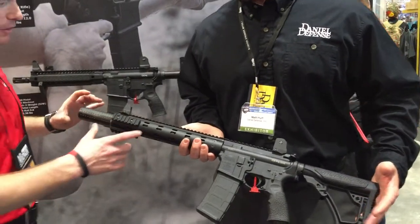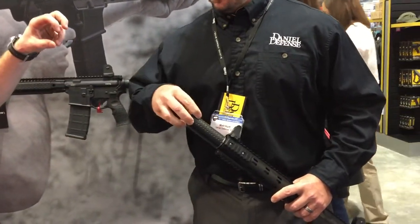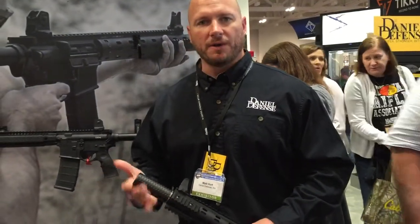So Matt, just real quick — on the suppressor, it's permanently attached, correct? It is permanently attached. But it is still serviceable — the end cap comes off? The end cap will be removed, the baffling can be pulled out, cleaned, and serviced in any way you need. Pop it right back in, screw that end cap back on, and you're good to go.